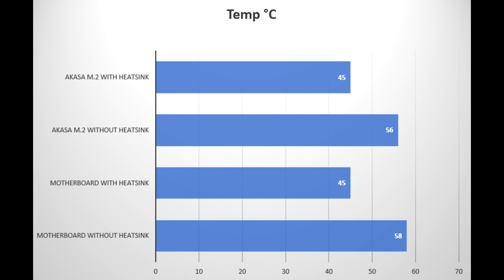Whichever way we did it, as soon as you attach the heatsink to the SSD, temperatures dropped by 10 to 12 degrees during testing. When it was idle, temperatures were not far off the same — probably within 2 or 3 degrees of each other.